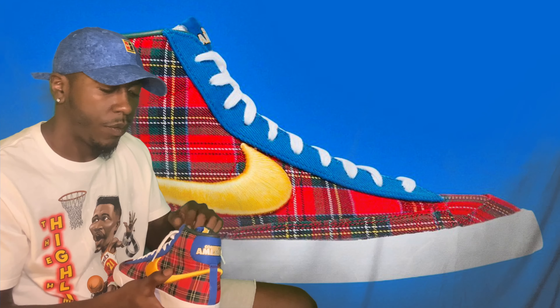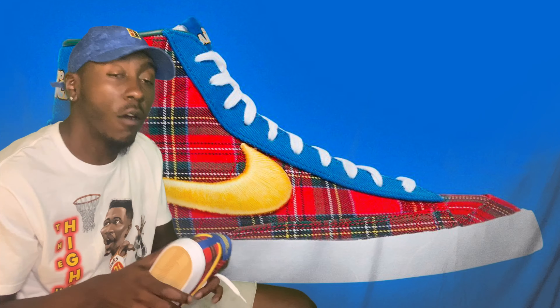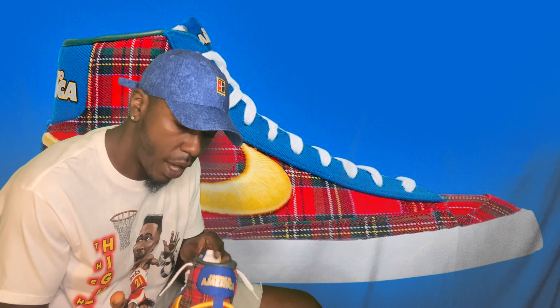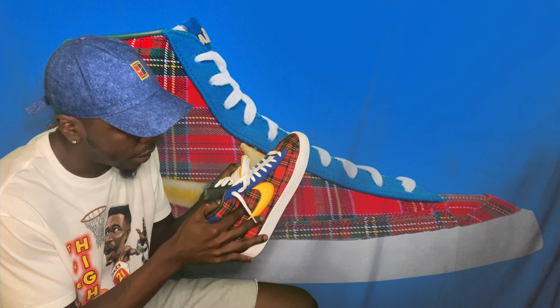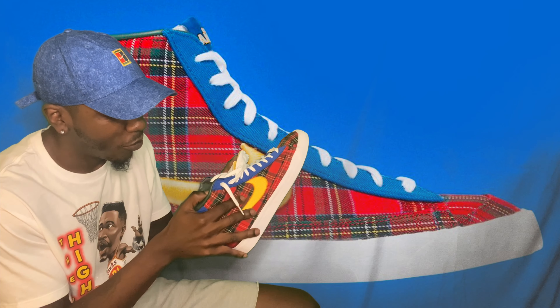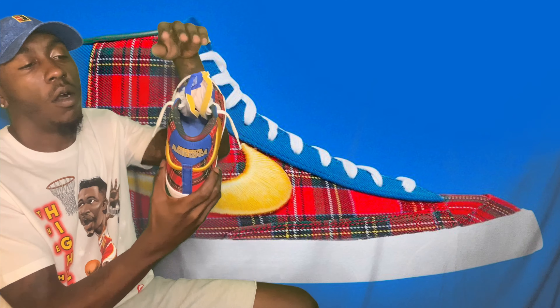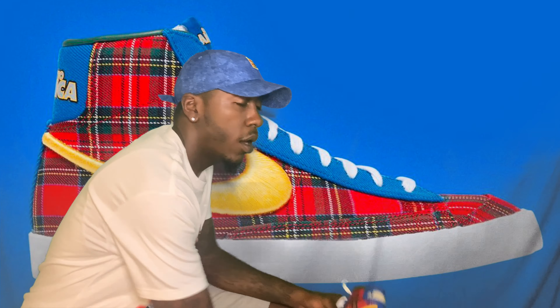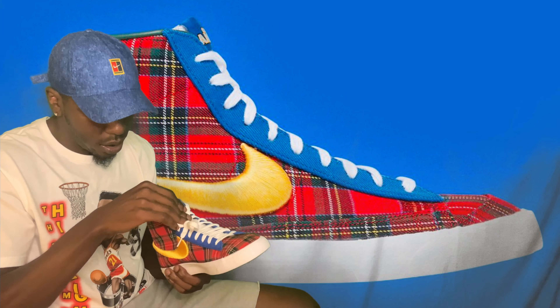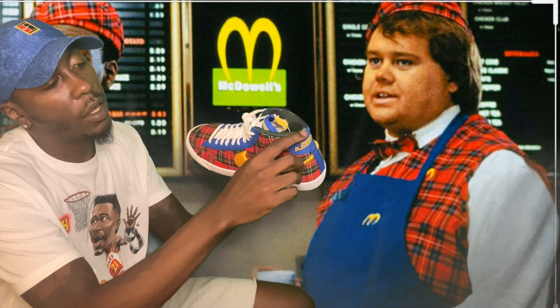I already want to do an on-feet with these — I'll probably drop that tomorrow. Taking out the insole, I'll try to put up pictures while editing to show you guys: it has the McDowell's hat that Eddie Murphy's character used to wear in the movie, and then it has Gianni's logo on the inside. I don't know if it's just a Gianni's shoe or part of a Coming to America pack, but it's definitely a dope addition. Checking the other shoe to make sure it's all good.